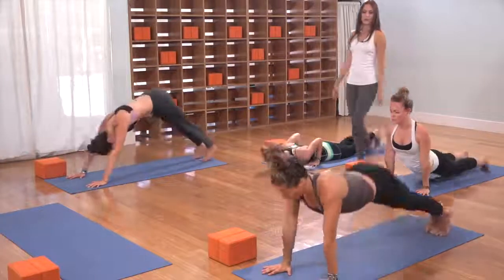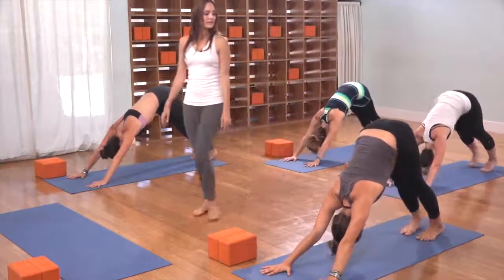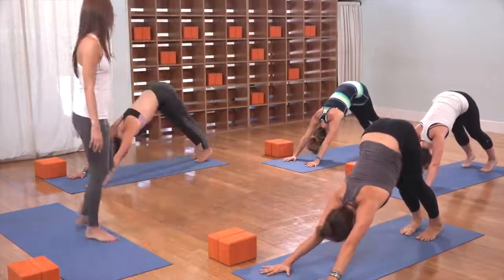Vinyasa is your exhale. Hands come down, step back and release. Inhale, cobra or upward facing dog. Exhale, tuck the toes, press everything back. As you come into down dog, take a deep inhale, stretch everything back.